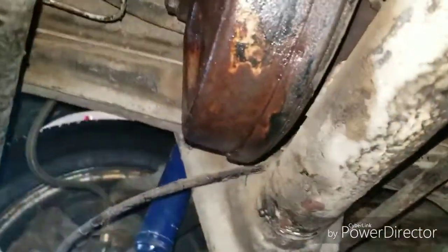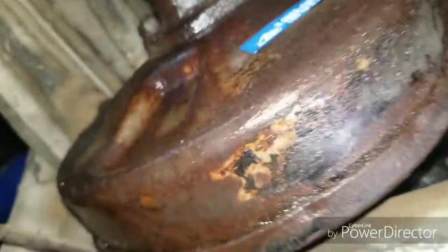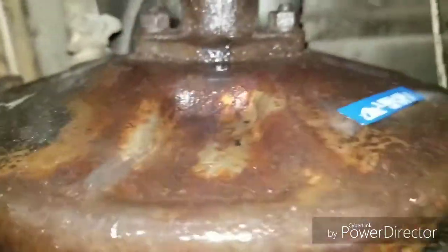Got a question for you guys — I found out my bus is leaking brake fluid from here, and that's the only place I've noticed, and then here.